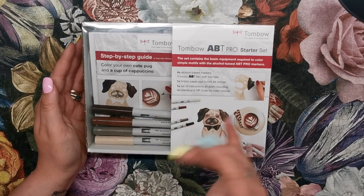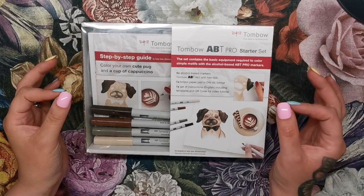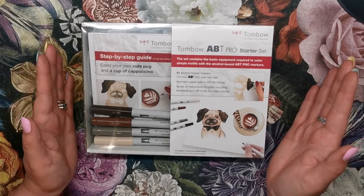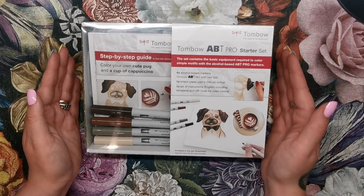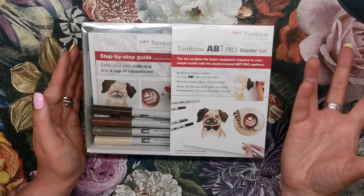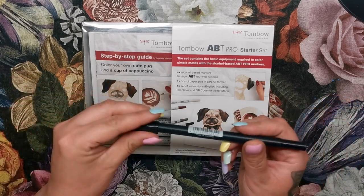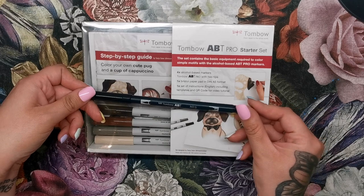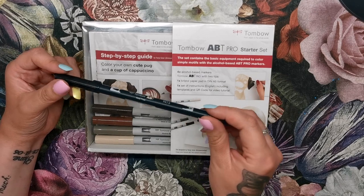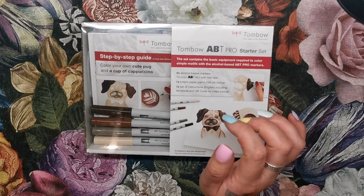You've got everything you need including the markers, the paper, and the instructions — including a QR code for visual learners so you can watch the video tutorial. The ABT Pro are Tombow's alcohol-based markers. If you've heard of Tombow markers before, you've probably heard of the normal ABT ones that are water-based. They look quite similar, but the ABT Pros have a grey barrel whereas the water-based pens have a black barrel — that's how you can tell them apart.